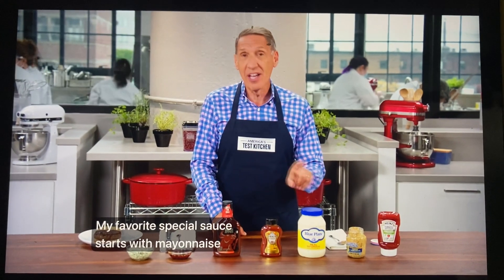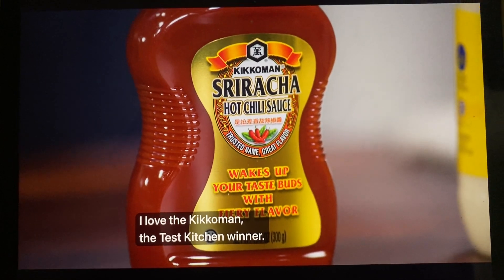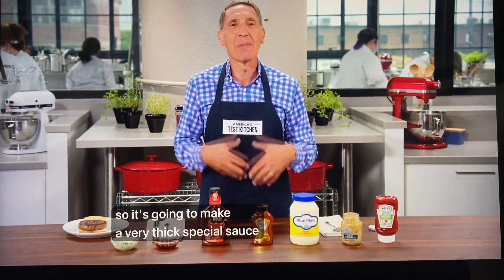My favorite special sauce starts with mayonnaise but then adds sriracha. I love the Kinkuman — the Test Kitchen winner. It's got garlic, a little bit of sweetness, and it's nice and thick, unlike a lot of other hot sauces. So it's going to make a very thick special sauce for your favorite burger.